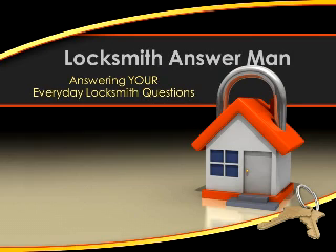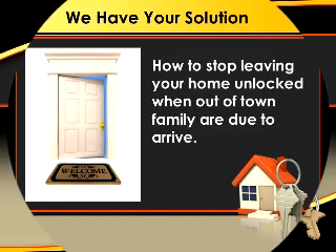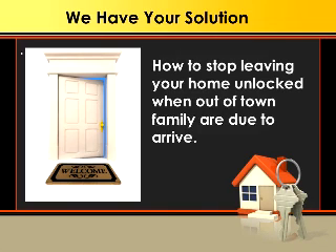Hey everyone, Trapper Sherwood from SherwoodLocksmithing.com and we are here answering your everyday locksmith questions. Today's question comes from Linda from Murfreesboro, Tennessee. Linda called me with a unique question. Her family was coming in from out of town and she was going to be working all day and she really didn't want to leave the door unlocked for them. So here's three suggestions that we talked about and went over with her.